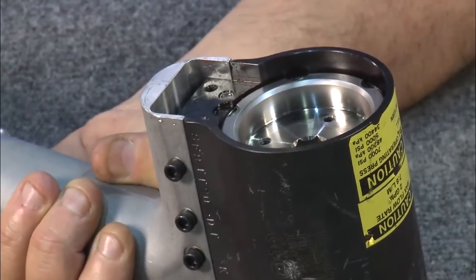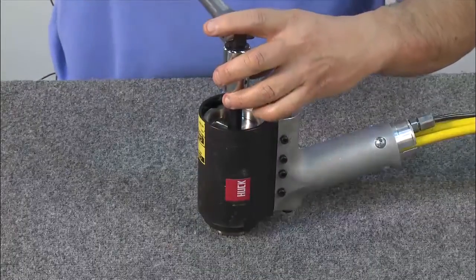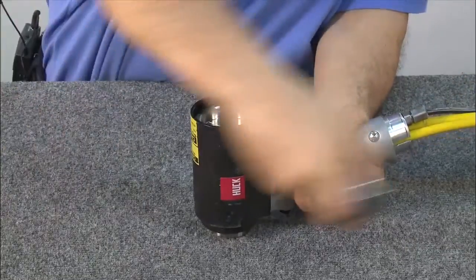Note: if the back cap is too tight, you'll need to put the tool in a vise to break it loose. To remove the back cap, insert a one-half inch Allen wrench, break the back cap loose, and thread it all the way out.